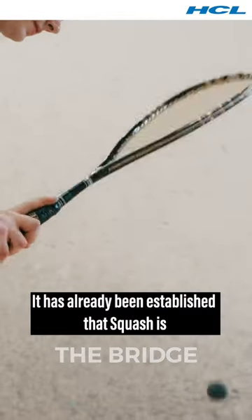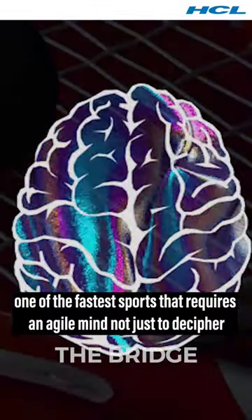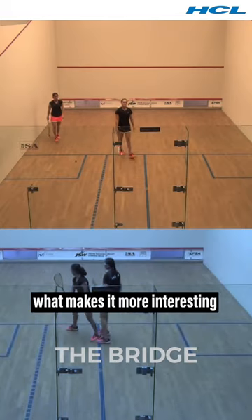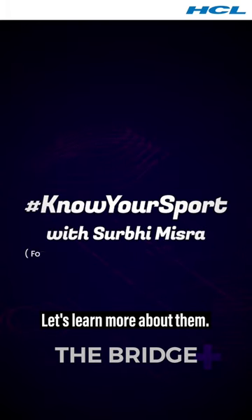It has already been established that squash is one of the fastest sports, requiring an agile mind not just to decipher the speed of the ball but to anticipate its direction. But what makes it more interesting is the uniqueness of the ball and the racket used. Let's learn more about them.